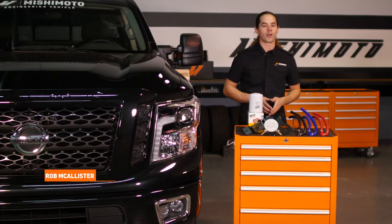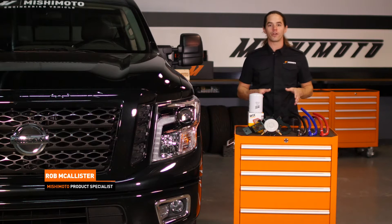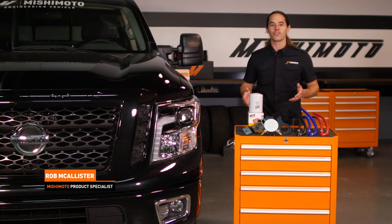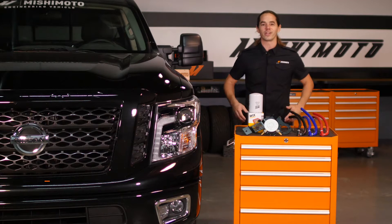What's up everyone, Rob here from Mishimoto. Today we're going to install our coolant filtration kit on your 2016 plus Nissan Titan XD. This install is really quick, so let's get started.